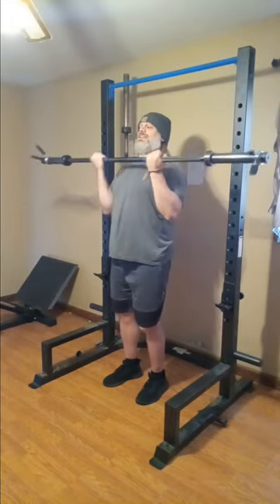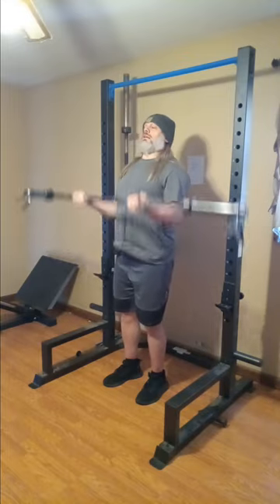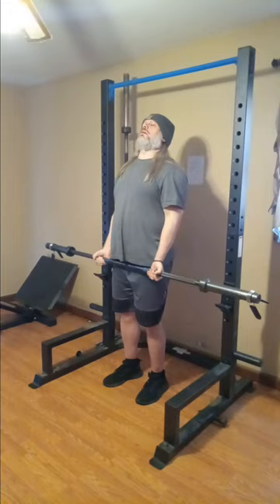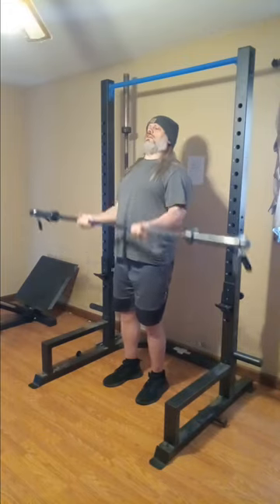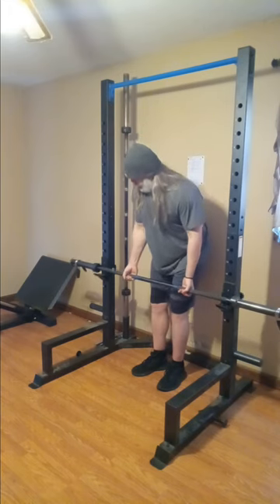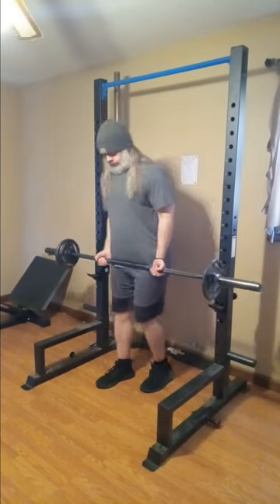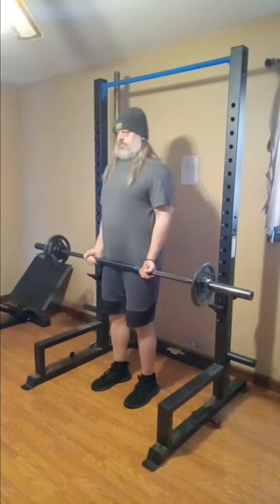Right here we're doing the old standard straight bar curls, warming up. That bar there is — that bar is 34 pounds. It's a six-foot bar and it is 34 pounds. I got the collars on there, little spring collars, just to make sure we're right at that weight. And going up here to 54.